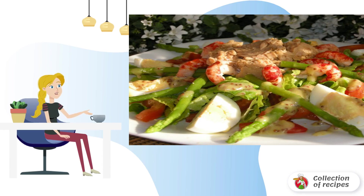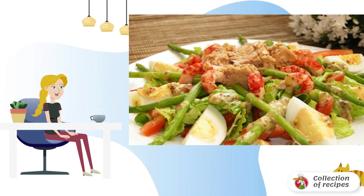Top with one piece of tuna, arrange crayfish necks around, add egg slices, and season with sauce. The Chicago salad is ready. Bon appétit.